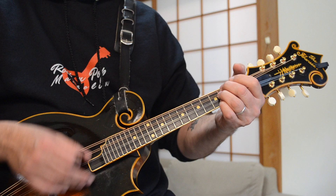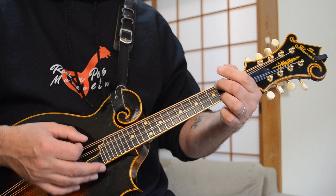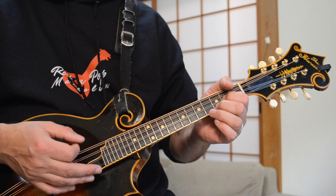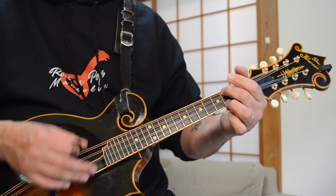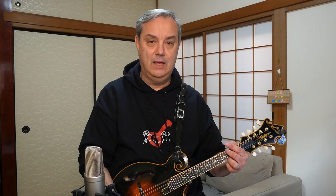Next is a little pre-chorus or chorus, whatever you want to call it. He's going G, A, B minor, G, D, A. And then Saturday — A, B minor, G, D, A, D. And that's the pre-chorus or chorus part of this song.